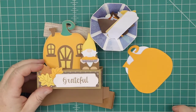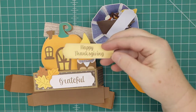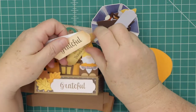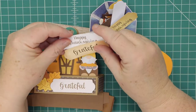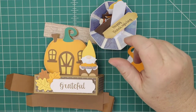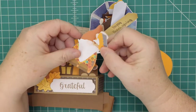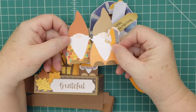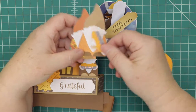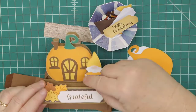It also comes with two printable tags — one says 'grateful' and one says 'happy Thanksgiving.' I printed and cut with different colors as you can see. I played around with the colors, and this is the one I'm going to use for this card. You can use these on different cards — these are print and cut only, and I just changed the colors.